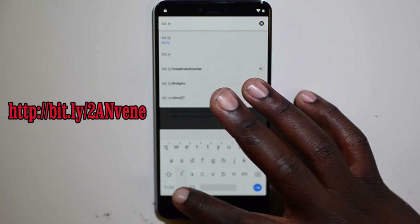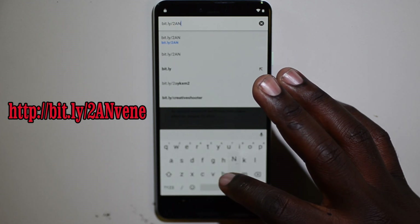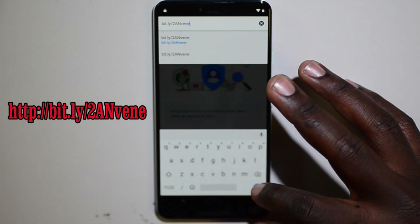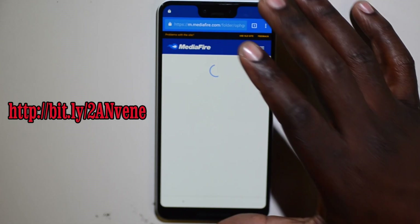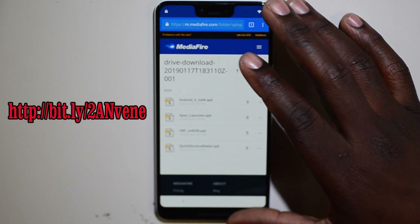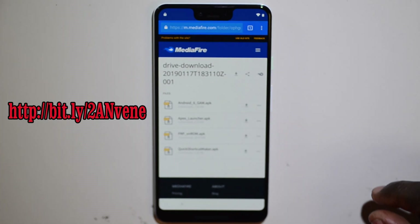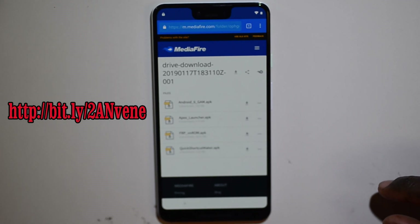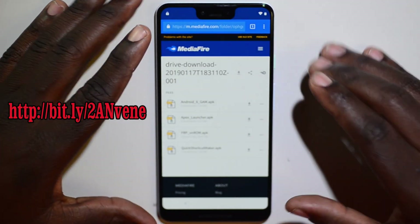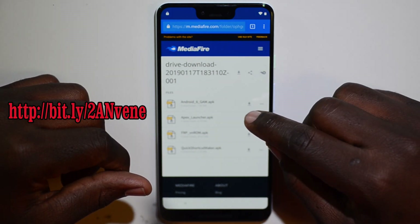When you get to the Google Privacy Policy page, I'll put this link in the description: v-i-t dot l-y slash two, capital A, capital N, V-E-N-E. It's a MediaFire link. From there, you're going to download four files: Google Account Manager, Apex Launcher, VN ROM, and Quick Shortcut Maker.